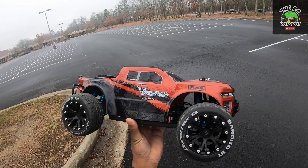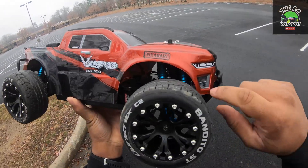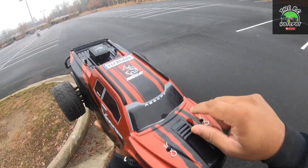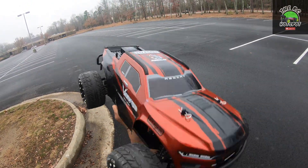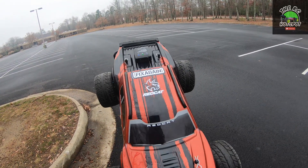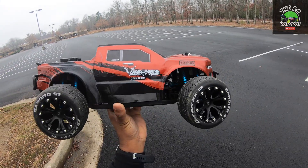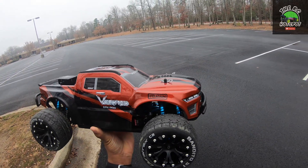Let me go ahead and get this thing set up and we'll get started. Also guys, if you notice I've got a couple of new stickers on here that I made myself — they say 'Fix Again,' a little play off of Ken Block and Hoonigan. If that's something you guys are interested in, let me know and I might be making these stickers available.